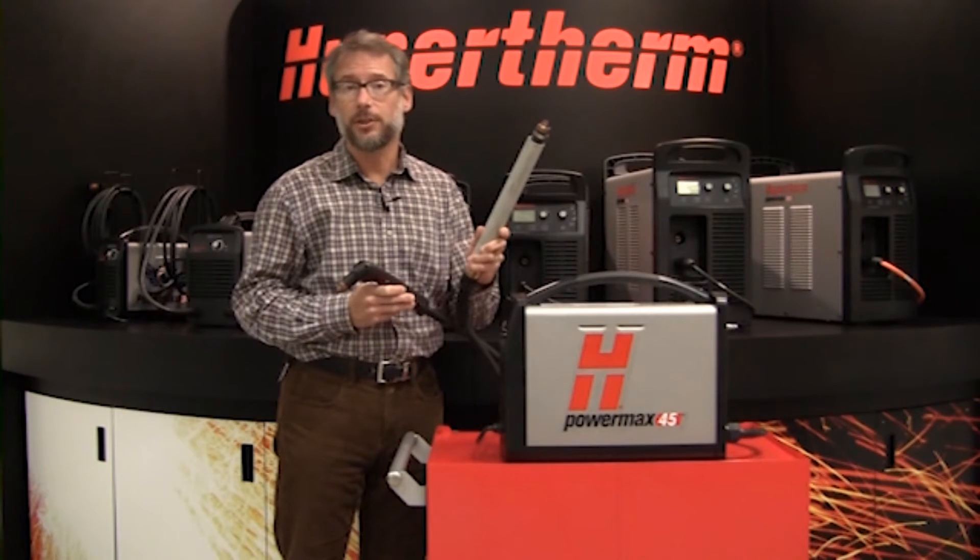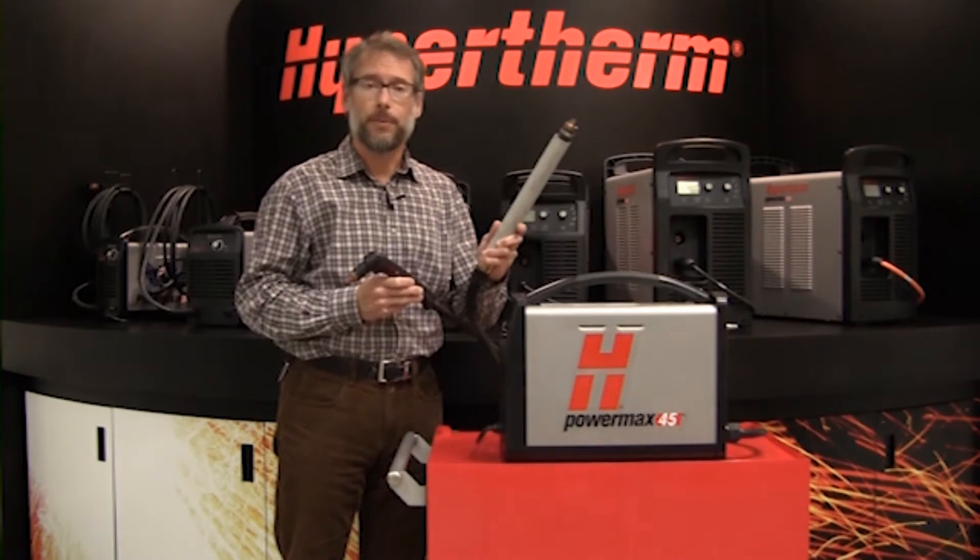It can be used either with a handheld torch for cutting or gouging, or in connection with a machine torch for use on a CNC cutting table, pipe cutter, or track cutter.